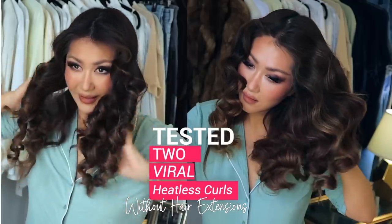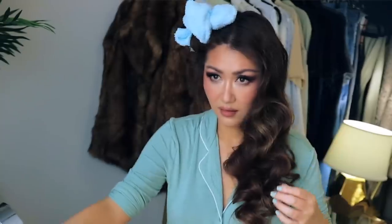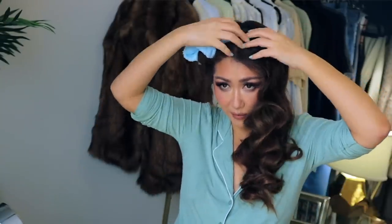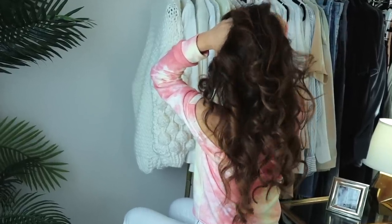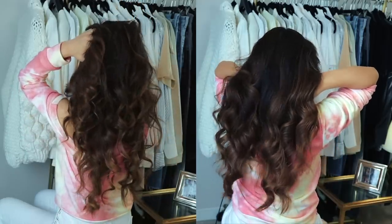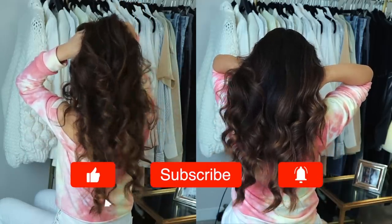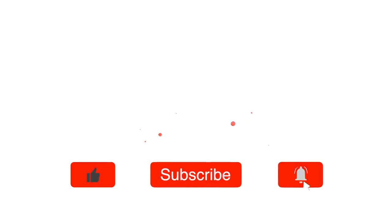This week — actually, about two weeks ago — I wanted to give my hair a break from heat because my hair is starting to feel dry. I'm sure your hair is feeling that way too, since we're all stuck at home. So I decided to test out two viral heatless curl methods to see which one was better. If you want to see what happened between the bathrobe belt heatless curl versus the classic sock curls, keep on watching.